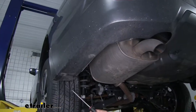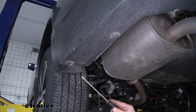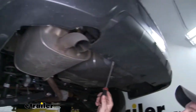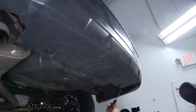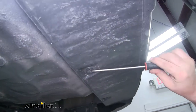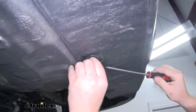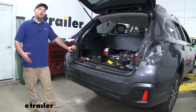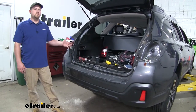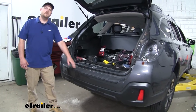Along the bottom edge of our fascia, we're going to need to remove more of these pushpin fasteners — two on each side and three in the center. Now we're at the point where we can completely remove our rear fascia, and we're going to start at the corners near our wheel wells and work our way in towards the center.